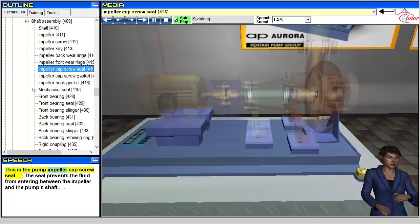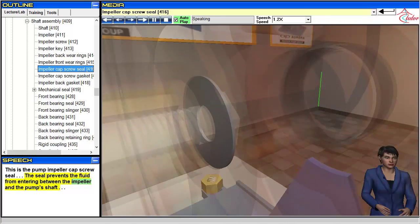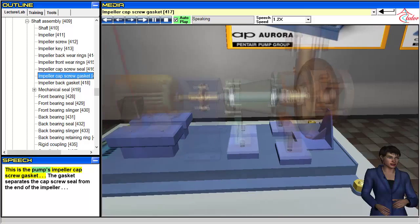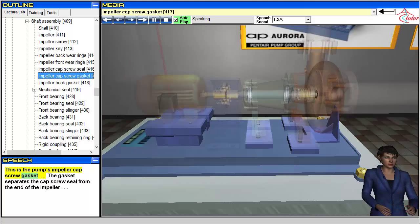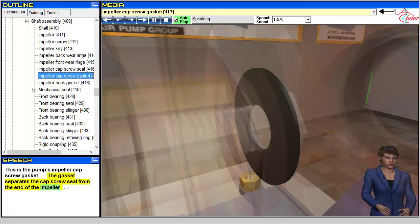This is the pump impeller cap screw seal. The seal prevents the fluid from entering between the impeller and the pump's shaft. This is the pump's impeller cap screw gasket. The gasket separates the cap screw seal from the end of the impeller.